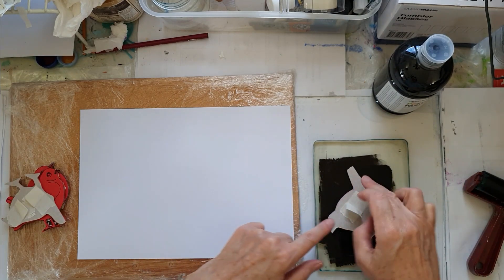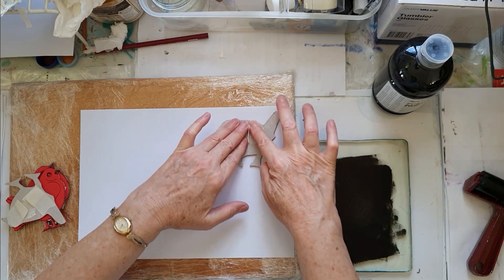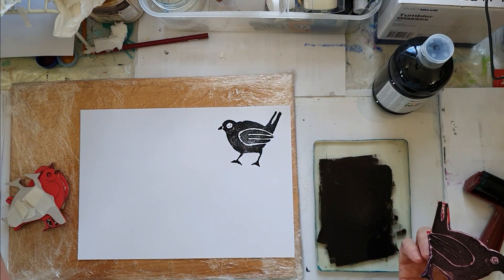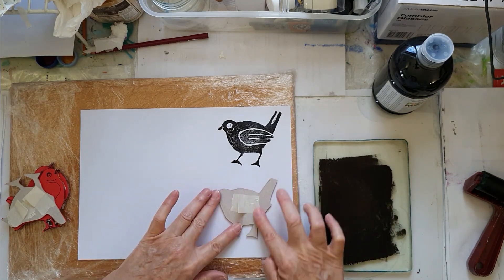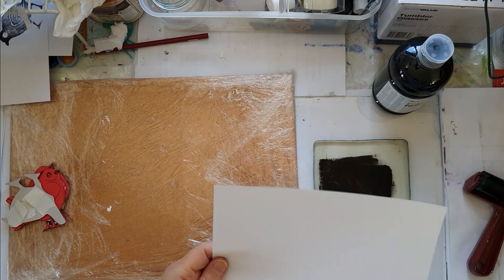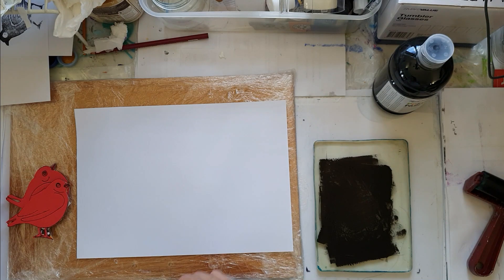Give it a nice press down on the paint and see what we get for our first image. And yes, beautiful lovely little bird. Get another sheet of paper and we'll stamp some more.